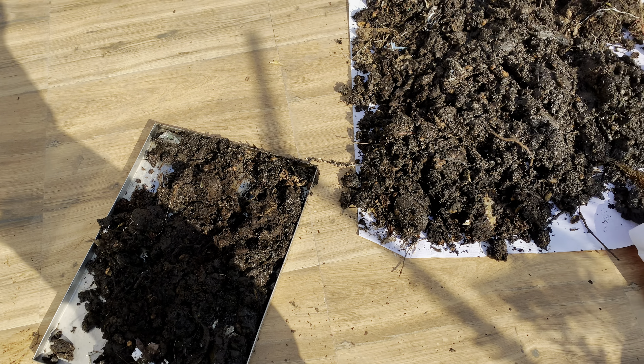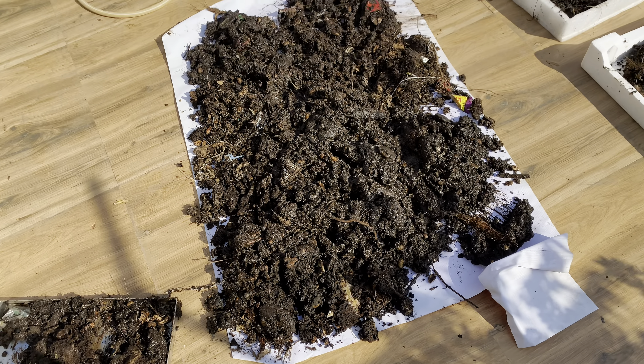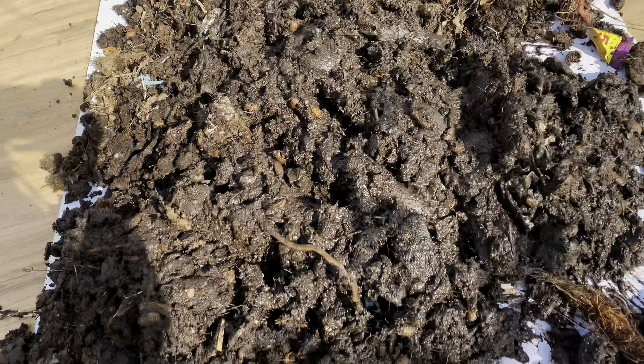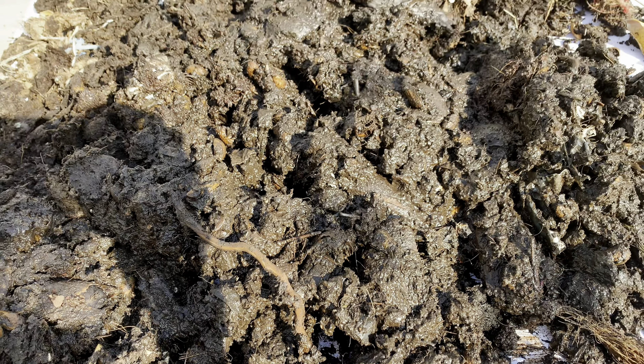Let me first explain what happened. There was a lot of rain and everything became very wet and soft. I was waiting for the rain to stop before checking the drums. When the rain stopped, I finally checked the drums and found them in poor condition.